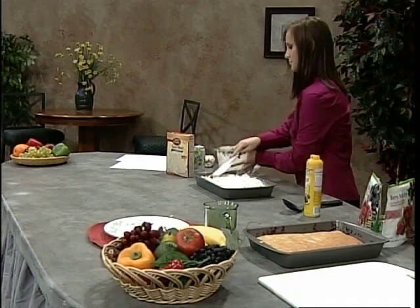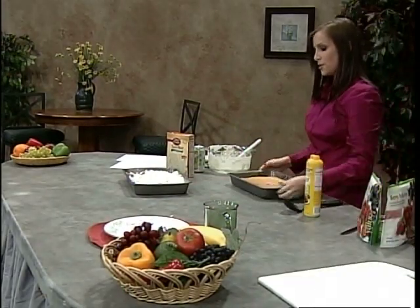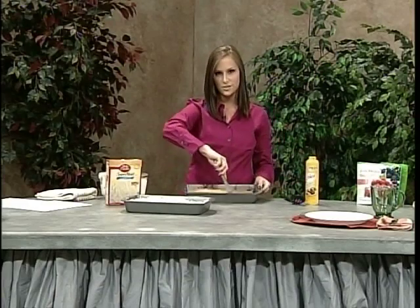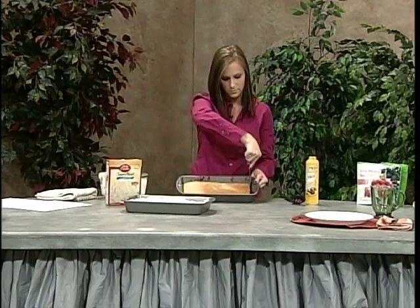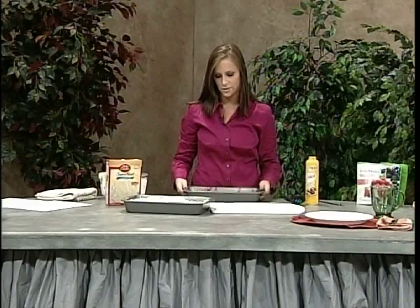Once you're done and you've taken it out of the oven, you're going to have a cake that looks very similar to this. Let it cool for about five to ten minutes before you cut the edges with a knife — this is just going to let the fruit that's sticking to the sides of the pan come even. After you've done that, let it cool for about another ten minutes until it's tolerable to touch.